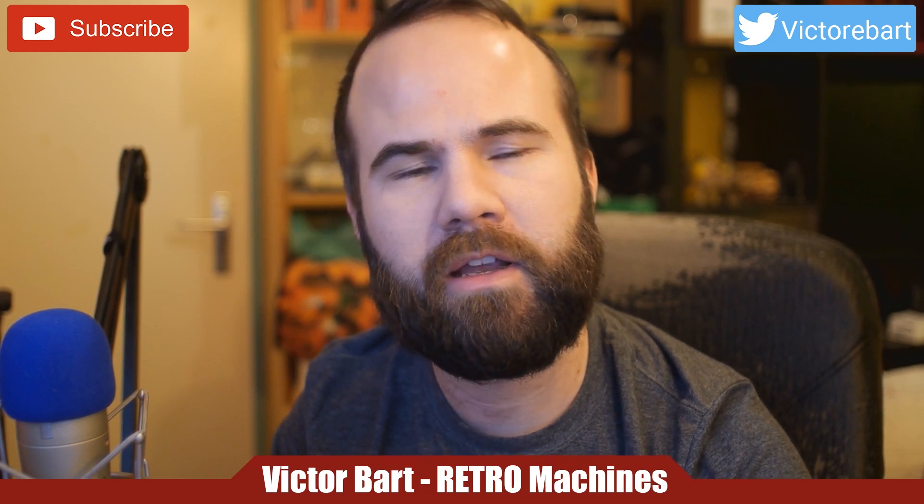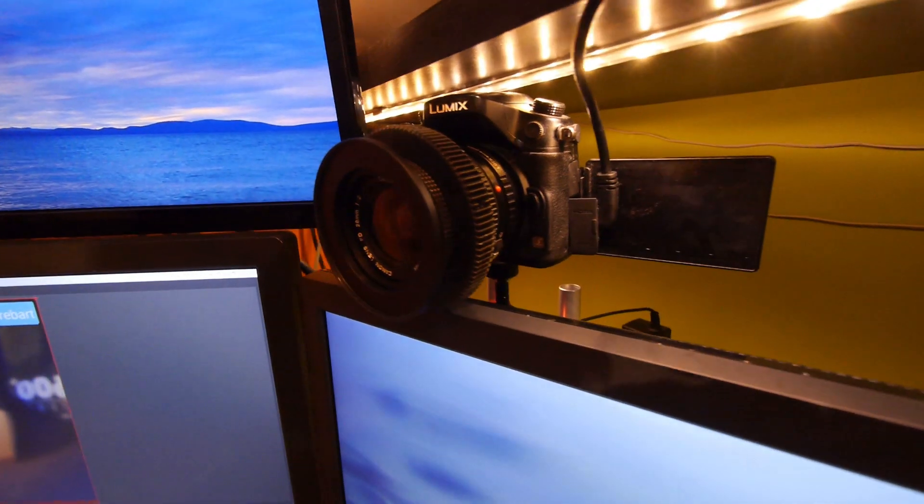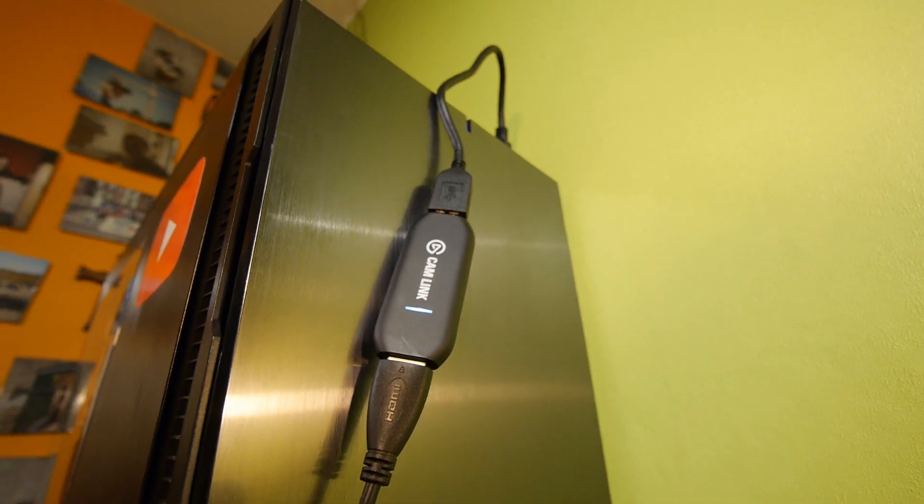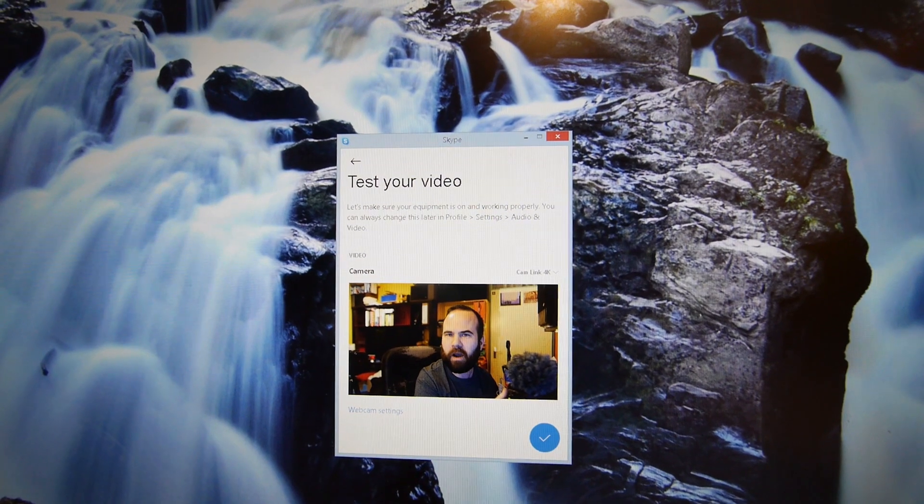I do have some issues with colors — green and purple fringing — and I'm not sure if it comes from the GH3 or the Camlink. I also wasn't recording at full HD, so I changed the settings and it's now at full HD resolution. The Canon FD lens looks awesome on this camera. The Camlink is really easy to install — truly plug and play — and it also works in Skype without any problems. Thanks for watching — please like, share, subscribe, and leave a comment. You can join Radio Machines on Facebook, support me on Patreon, use my Amazon affiliate links, and follow me on Twitter.